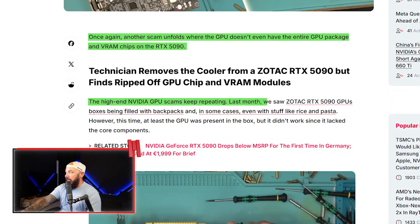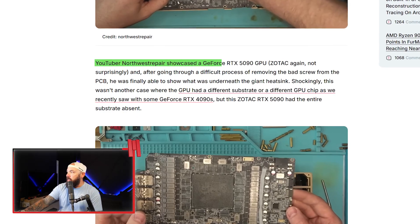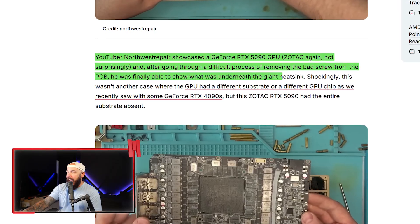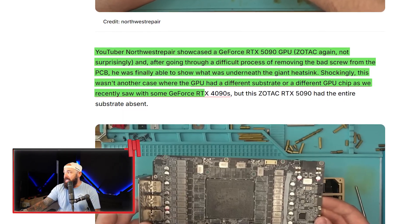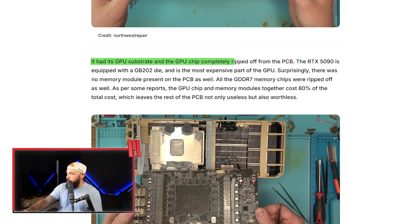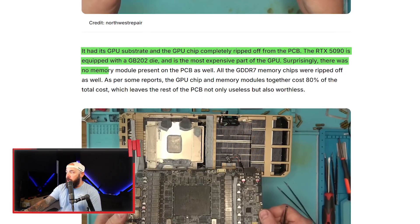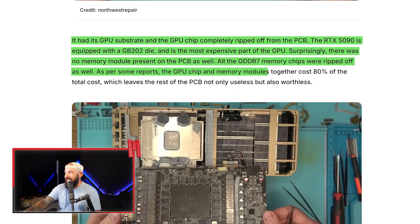The high-end NVIDIA GPU scams keep repeating. This time, YouTuber Northwest Repair showcased a Zotac RTX 5090. After removing a bad screw from the PCB, he revealed what was underneath the giant heatsink. Shockingly, this wasn't a case of a different substrate or GPU chip like some of those 4090 scams — instead, this 5090 had its entire substrate and GPU chip completely ripped off the PCB. The RTX 5090's GB202 die is the most expensive part. Surprisingly, there were no memory modules either — all the GDDR7 memory chips were ripped off. The GPU chip and memory modules together account for 80% of the total cost.